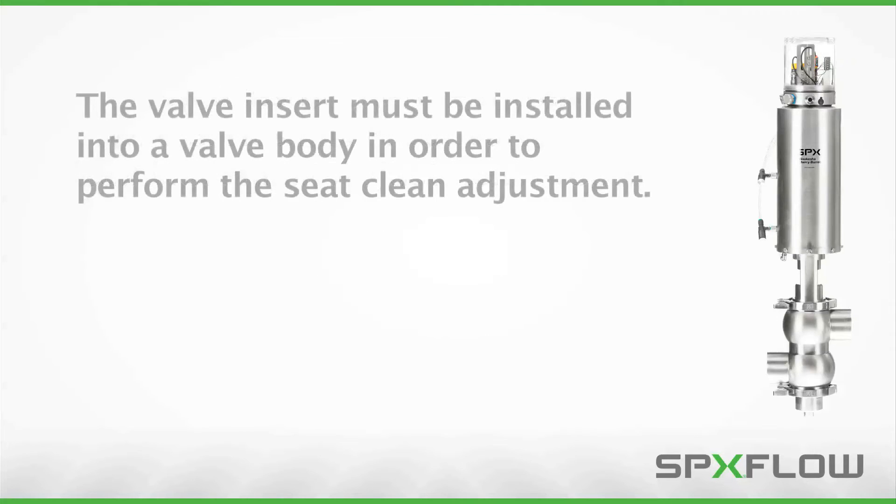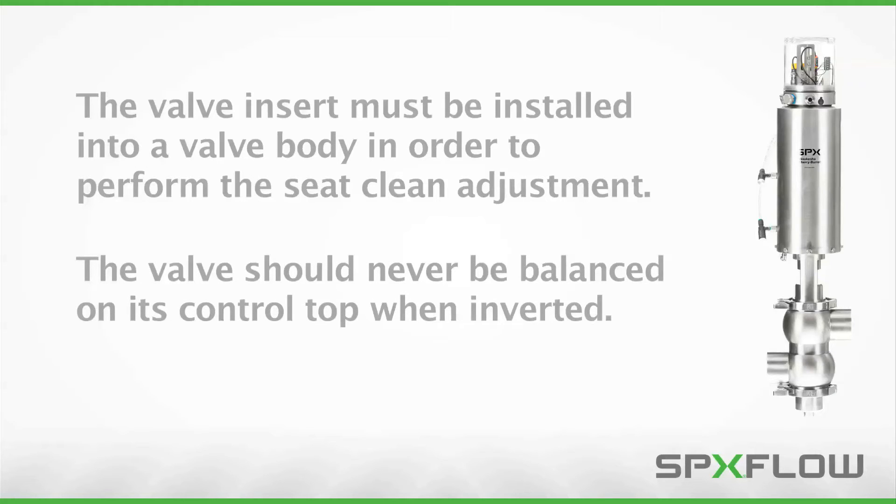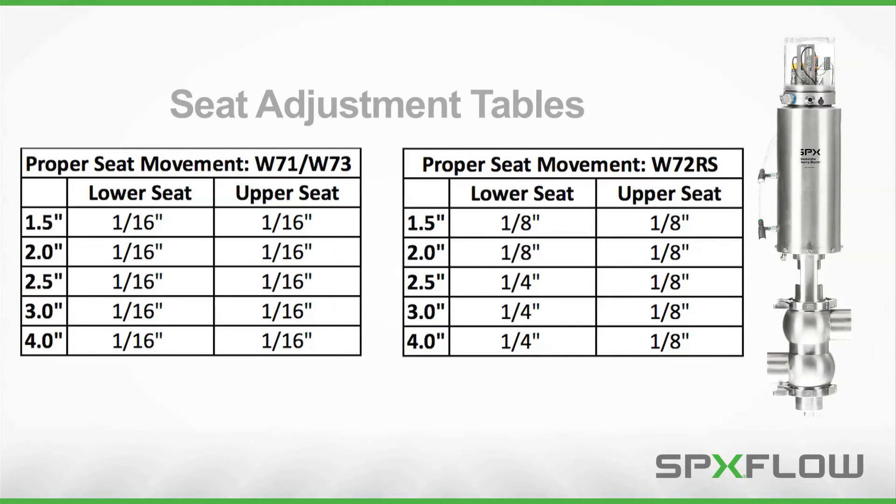The valve insert must be installed into a valve body in order to perform the seat clean adjustment. A spare body is being utilized in this video to complete the procedure at a workbench with the valve situated in an inverted position. Note that the valve should never be balanced on its control top when inverted, as it is not designed to support the weight of the valve. Please record the correct adjustment measurements for your particular valve from the tables displayed here.